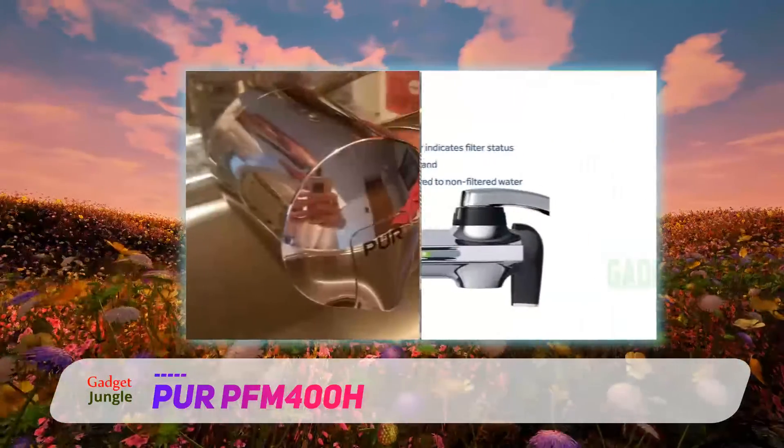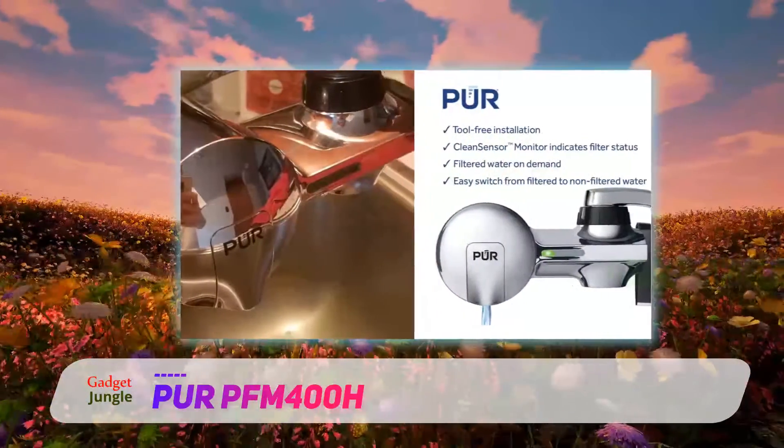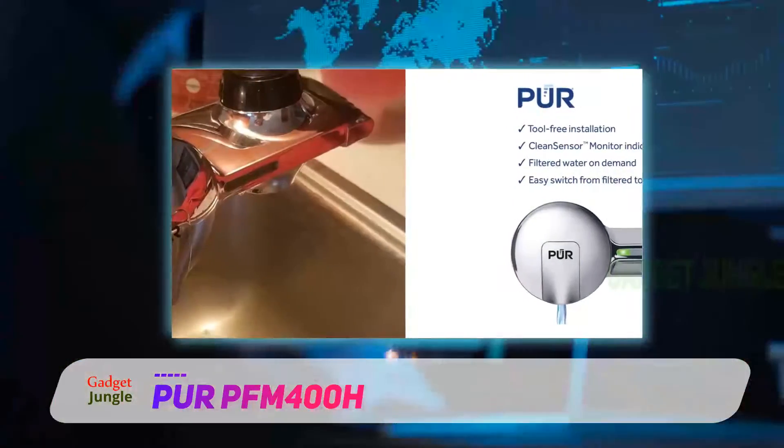Plus, it removes a host of common contaminants like lead and other heavy metals, chlorine, pesticides, and more.